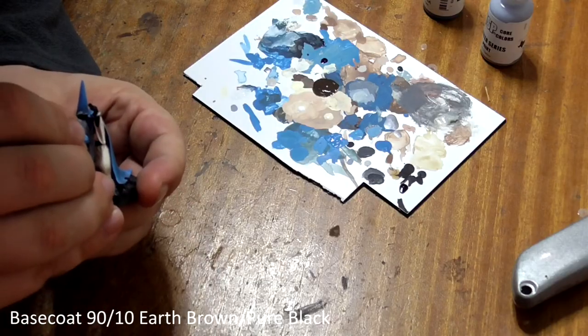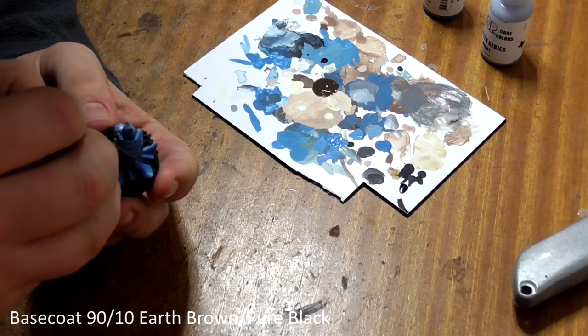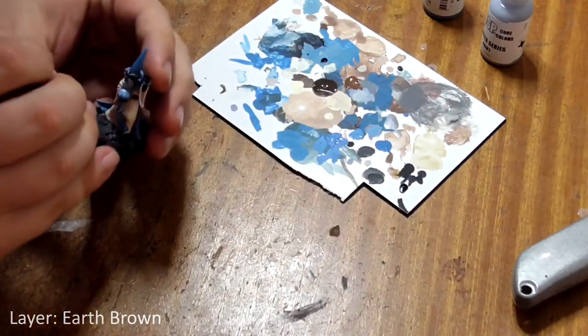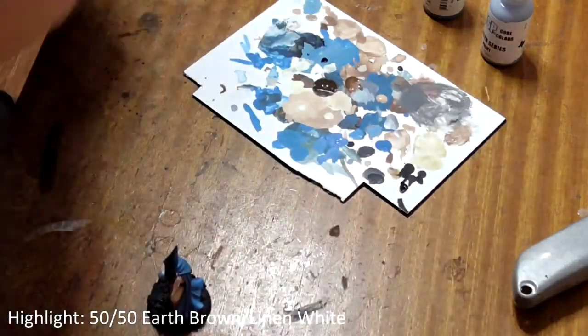His boots and belt should be base coated with earth brown with a little pure black mixed in. Then build it up like before with pure earth brown, then earth brown mixed with a little bit of linen white, each time focusing on the upper surfaces of the leather and leaving a bit of the previous layer showing around the edges.